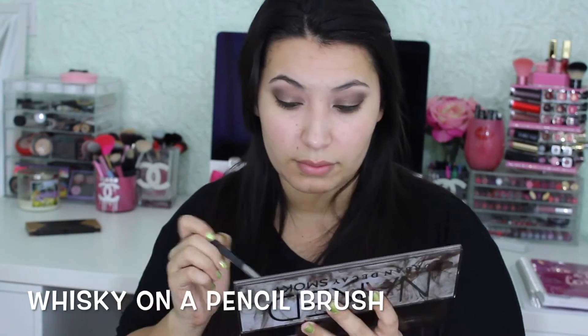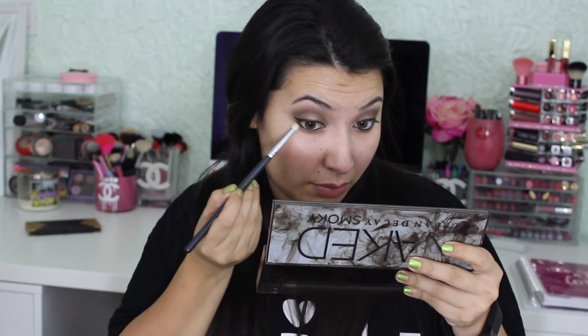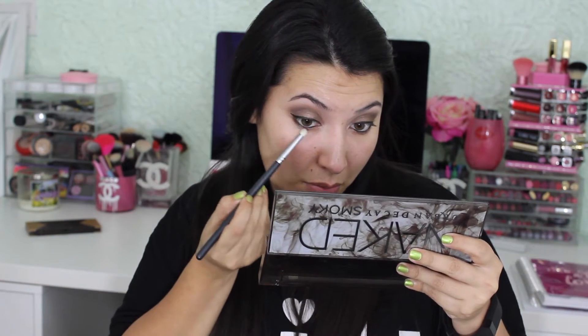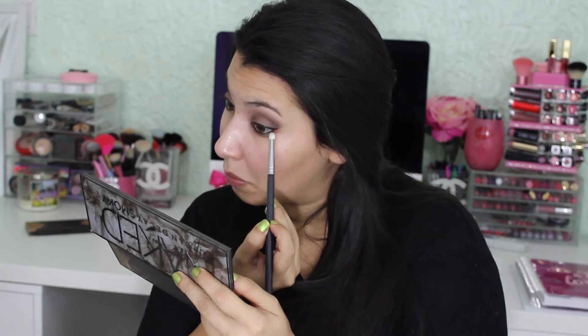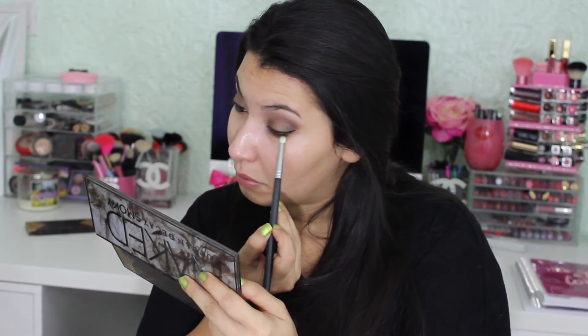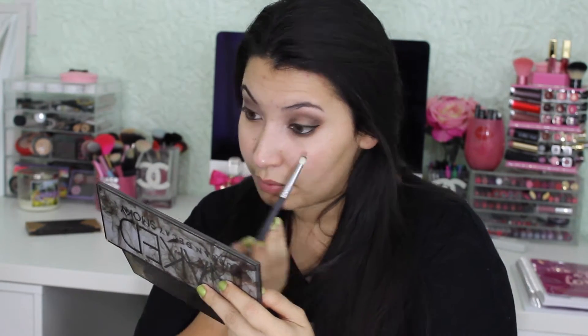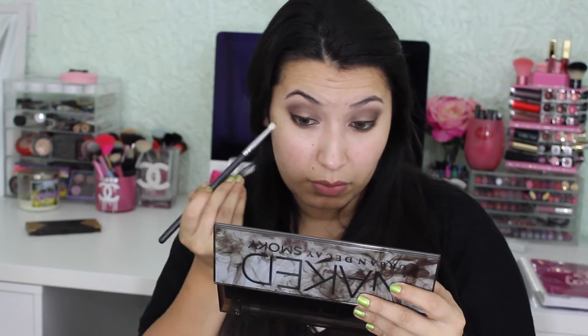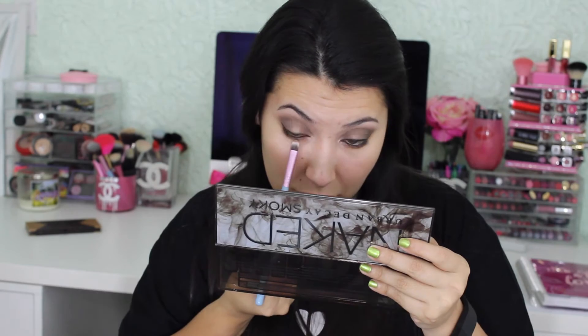Now I'm going to get Whiskey on a pencil brush and put this in the outer half of my lower lash line. Then I used a concealer brush with the color Dirty Sweet to put it into the inner half of my bottom lash line.